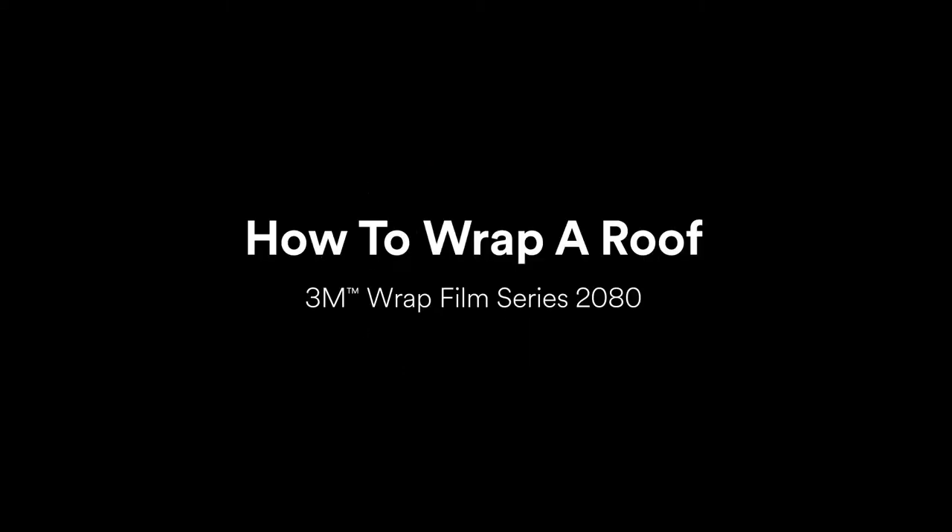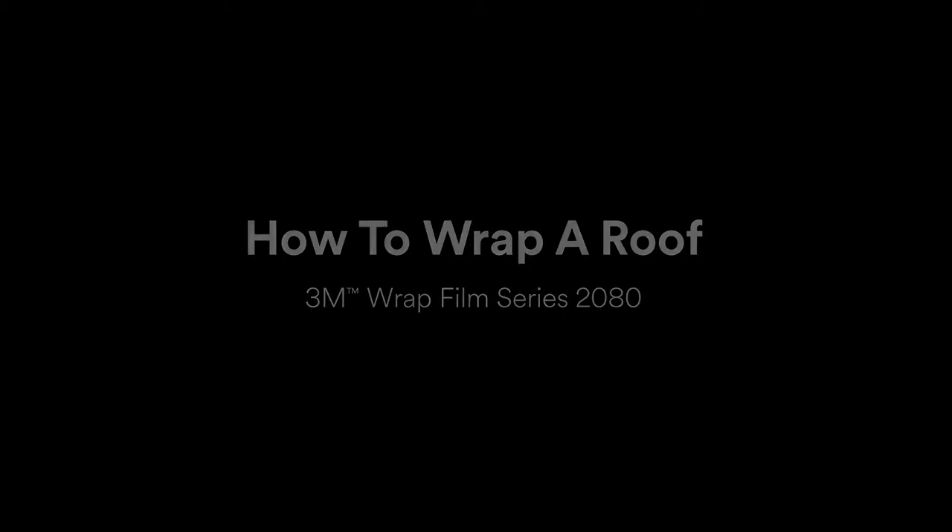In this video, we'll go over some tips and tricks for wrapping roofs in 3M Wrap Film Series 2080 G12 Gloss Black. This film features 3M's new protective film layer, which greatly reduces surface impressions and prevents any installation-related scratching.